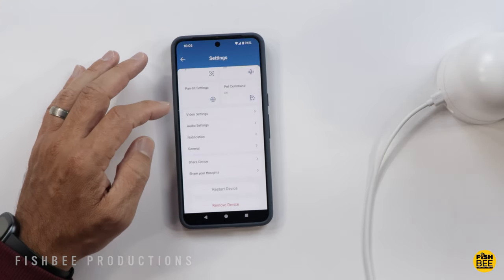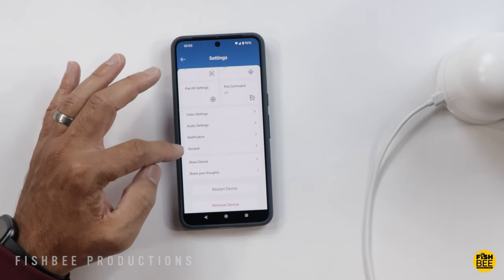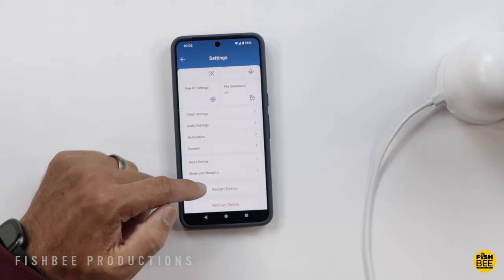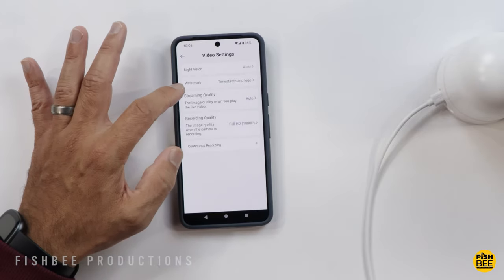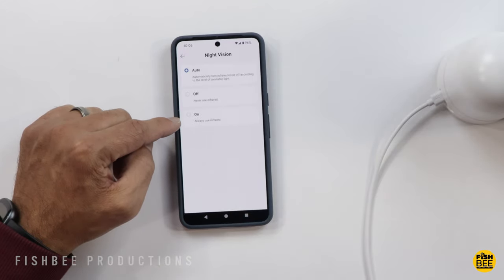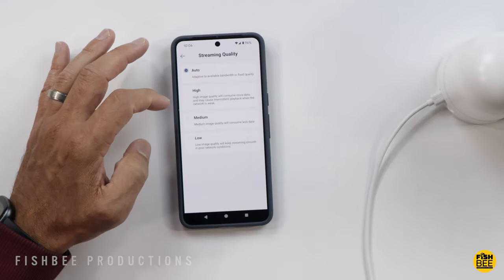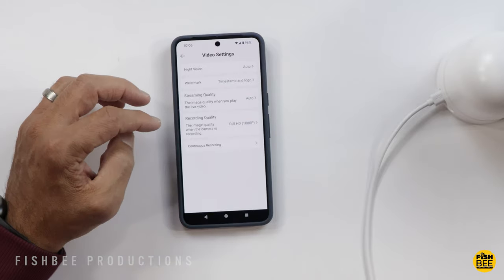In settings you have video settings, audio settings, notification, general, shared device, and share your thoughts. You can restart or remove the device, and you can turn off the watermark. For night vision you have auto, or you can set the infrared to always on or always off. There are three different streaming quality options — low, medium, or high image quality — and I'll just leave that on auto.